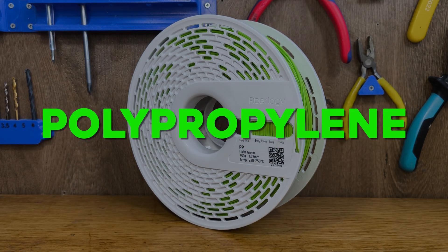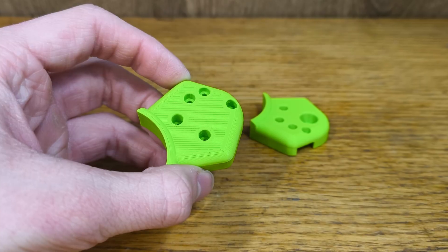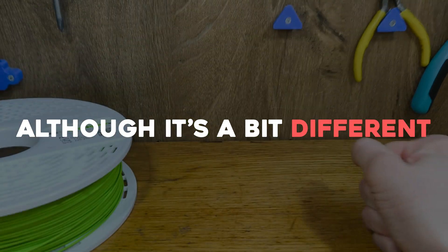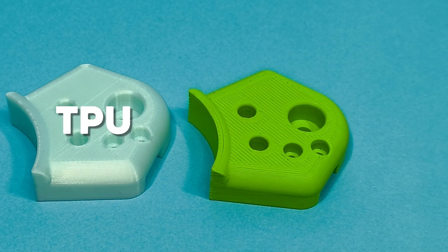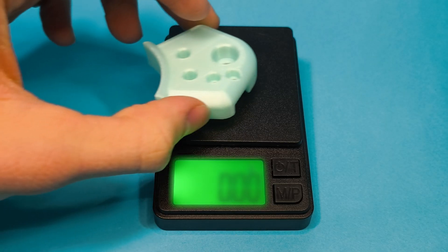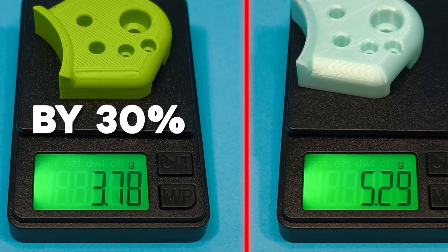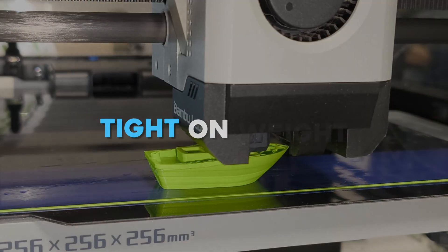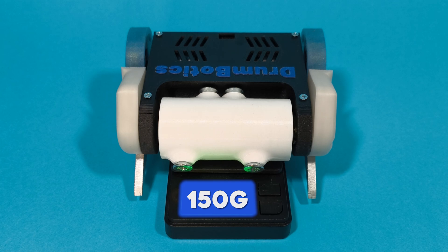First of all, polypropylene. I'm really surprised how little people are talking about this filament. It's very impact-resistant and feels like TPU, although it is a bit different. Here I have two of the same parts, but one of them is TPU and this one is printed from polypropylene. When we weigh them, you can see a big difference — polypropylene is way lighter. One of the major benefits of PP is that you can use it if you're tight on weight. For example, in ant weights where the limit is 150 grams, PP really helps.